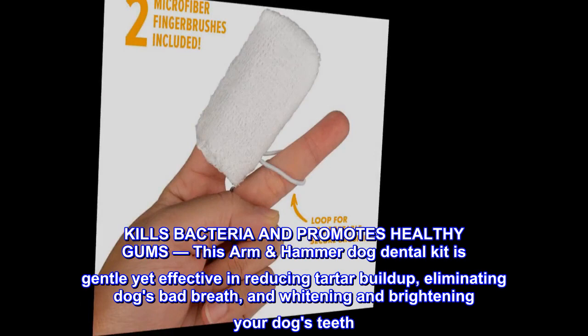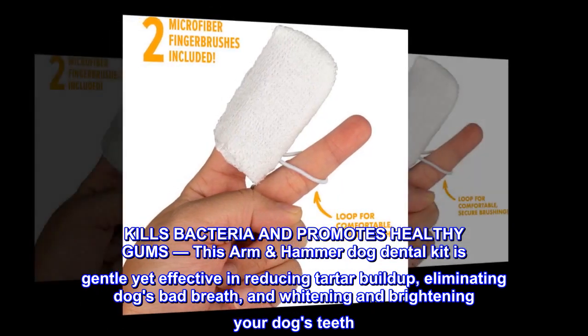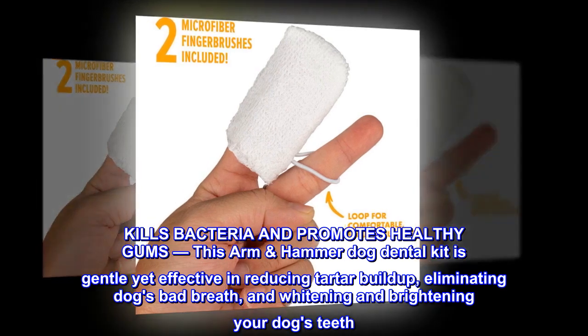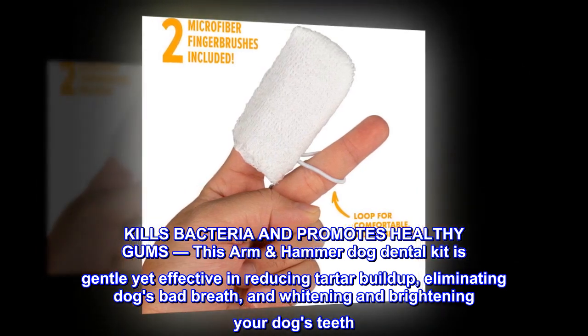Kills bacteria and promotes healthy gums. This Arm & Hammer Dog Dental Kit is gentle yet effective in reducing tartar buildup, eliminating dogs' bad breath, and whitening and brightening your dog's teeth.